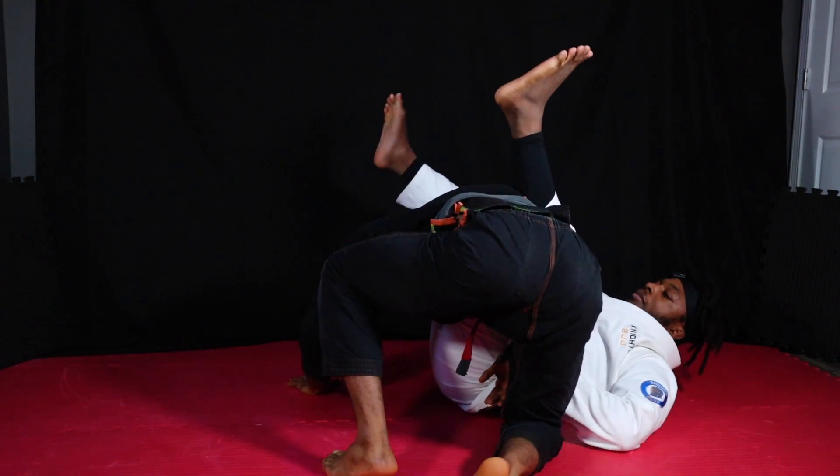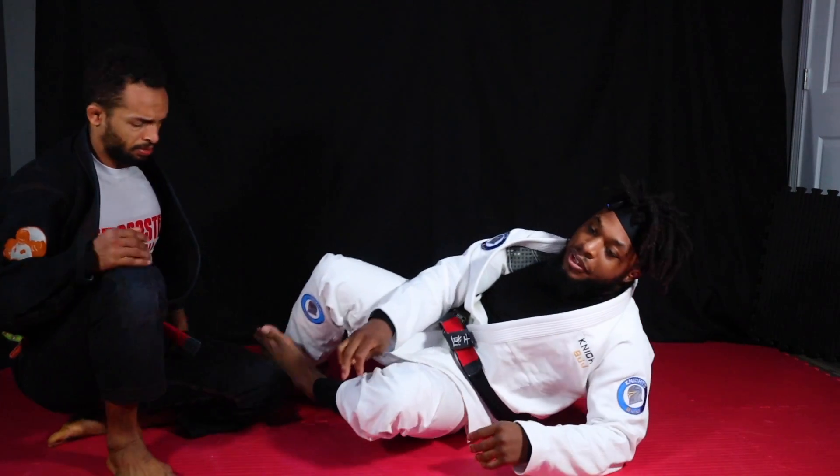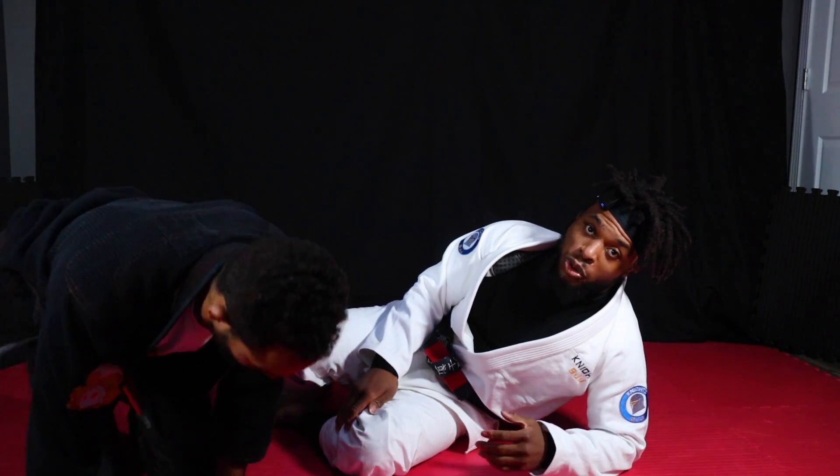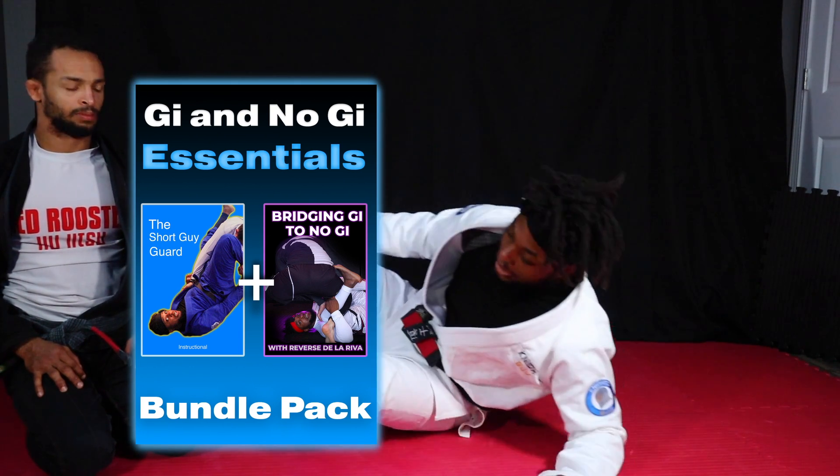So that's kind of the basics of the collar sleeve. There's a lot more stuff - far side collar sleeve, and if you guys want to learn more about that, check out the Short Guy Guard instructional. I go over a lot of that in there.